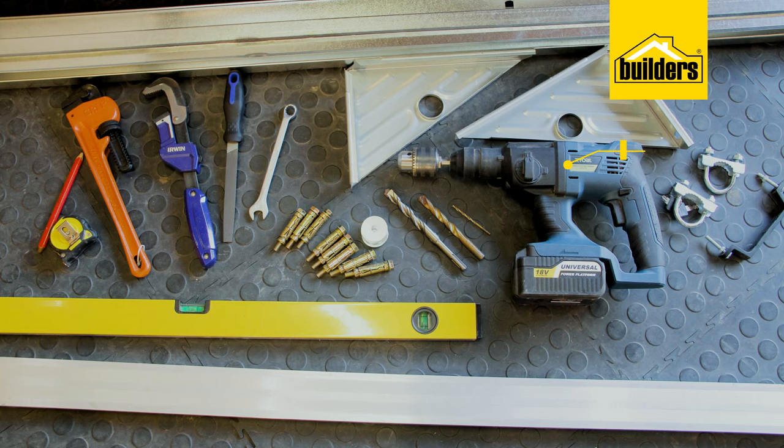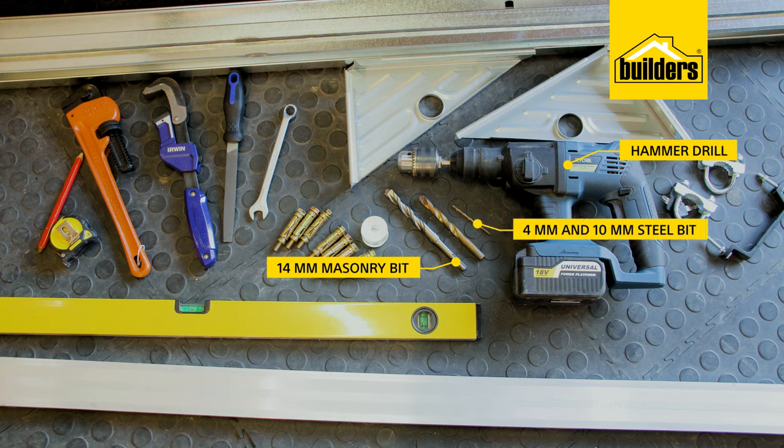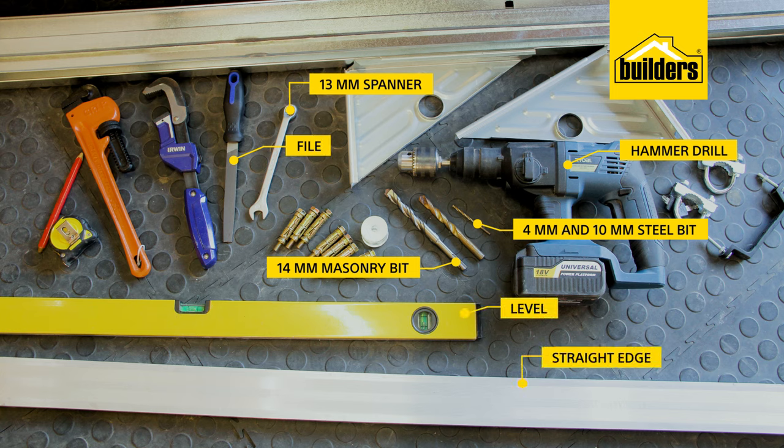Tools you'll need: a hammer drill with a 14mm masonry bit as well as a 4mm and 10mm steel bit, a 13mm spanner, a file, a straight edge, a level, a tape measure and a pencil, two ladders, two pipe wrenches — and you'll need a friend, because it is a two-man job.